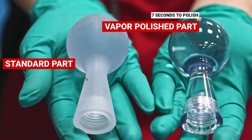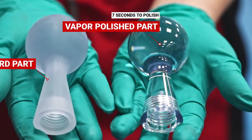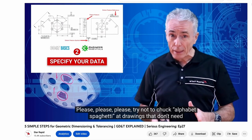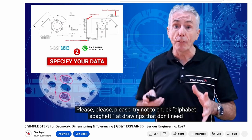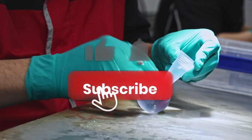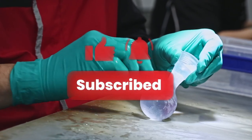We hope you found this information useful, and if you want to learn more, please check out Sirius Engineering, our ongoing video series where we explore engineering and manufacturing processes in greater detail. Don't forget to subscribe and press the bell icon, and we'll see you next time.